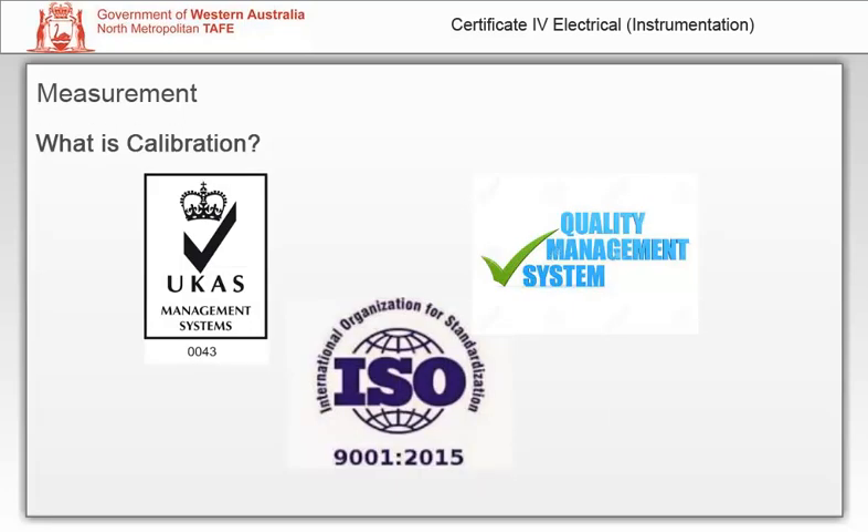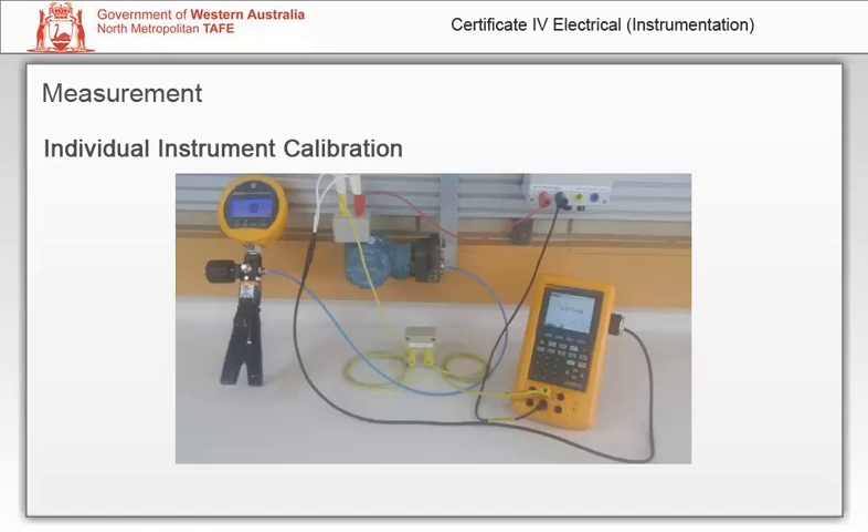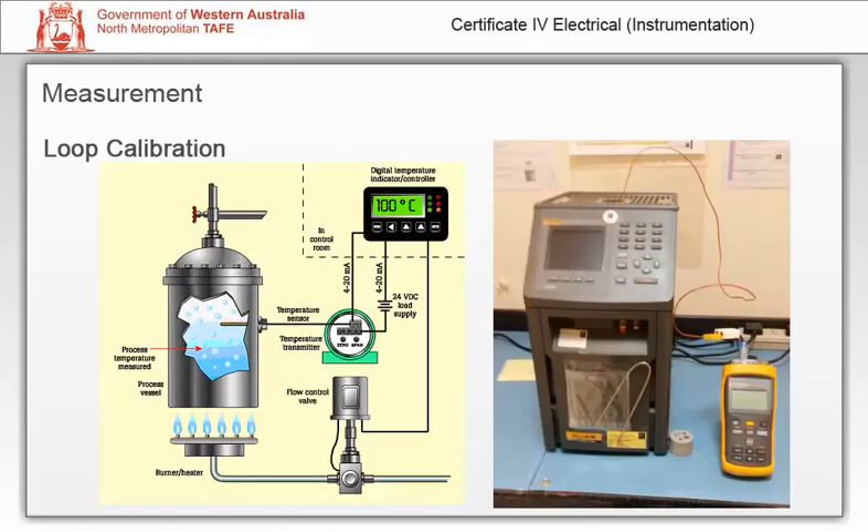Scheduled calibration checks are an important part of any quality system. Individual instrument calibration is carried out only on one instrument — the input and output are disconnected. A known source is applied to the input and the output is measured at various points throughout the calibration range. The instrument is adjusted if necessary, and the calibration is checked.